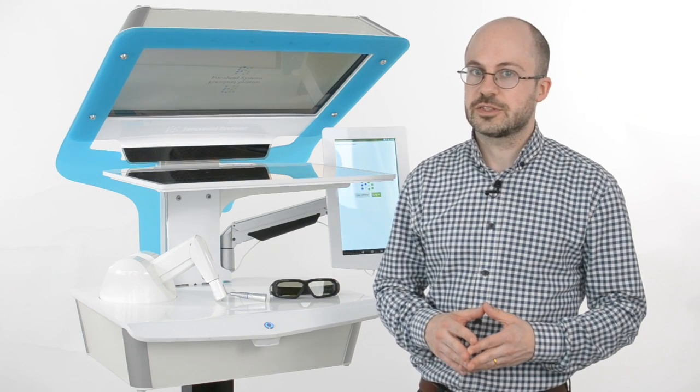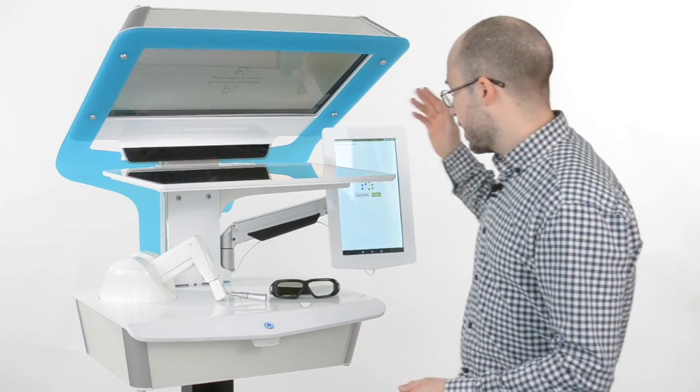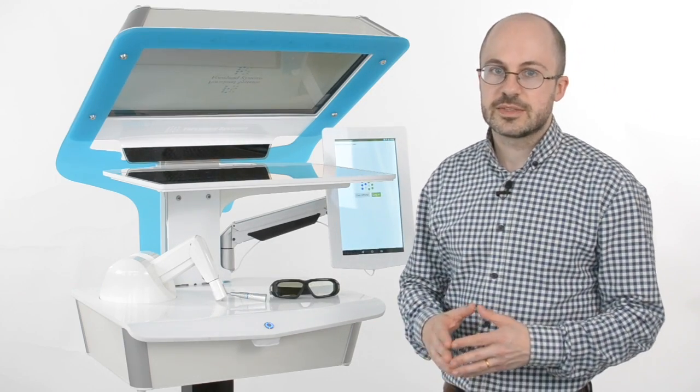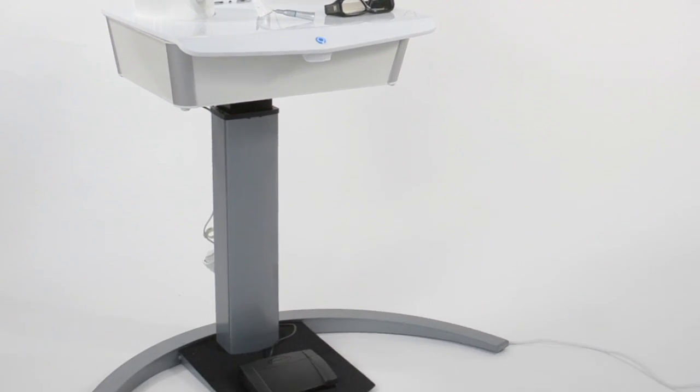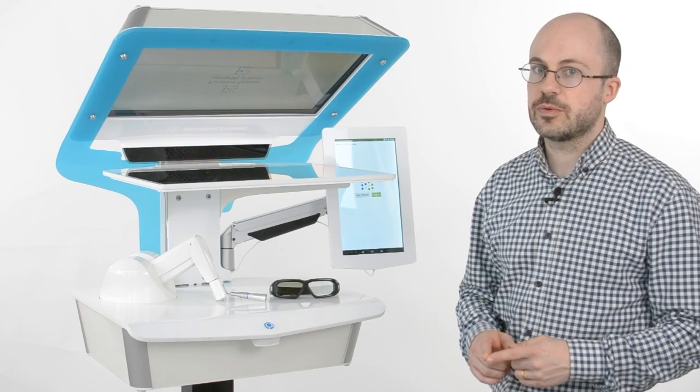So let me show you some of the features. First, we have a new enclosure designed to blend in well in a modern teaching clinic. Everything is included in one unit and only requires one power cord.